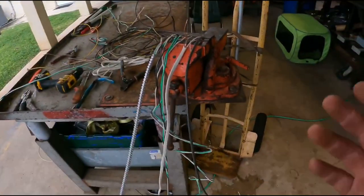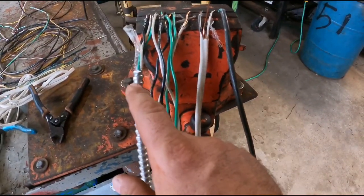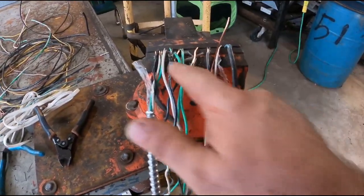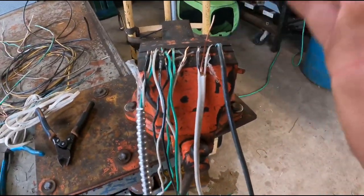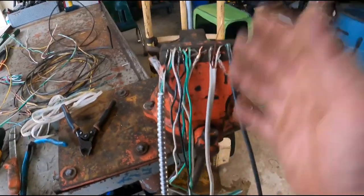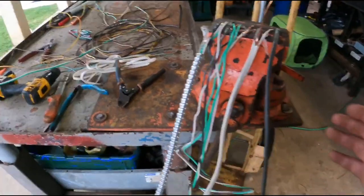I've got some longer pieces set up in the vise — this is typically what I'd do. Stick with one style and put as many as you can in there. Doing the same step with as many wires as possible at once just makes everything go a lot faster.